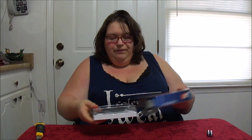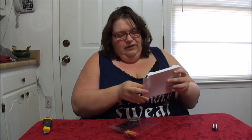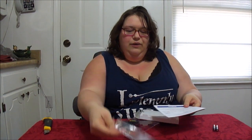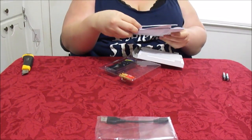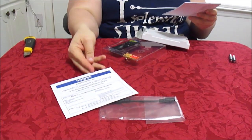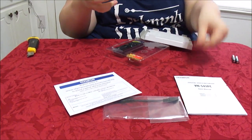This takes two AAA batteries. It comes with two AAA batteries on its own, and it also comes with the USB cable, the Olympus Register online card, and the basic manual.